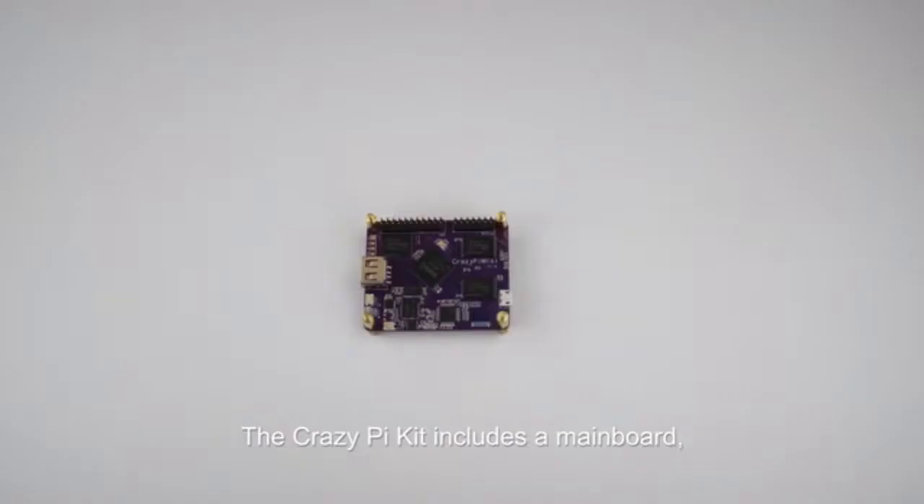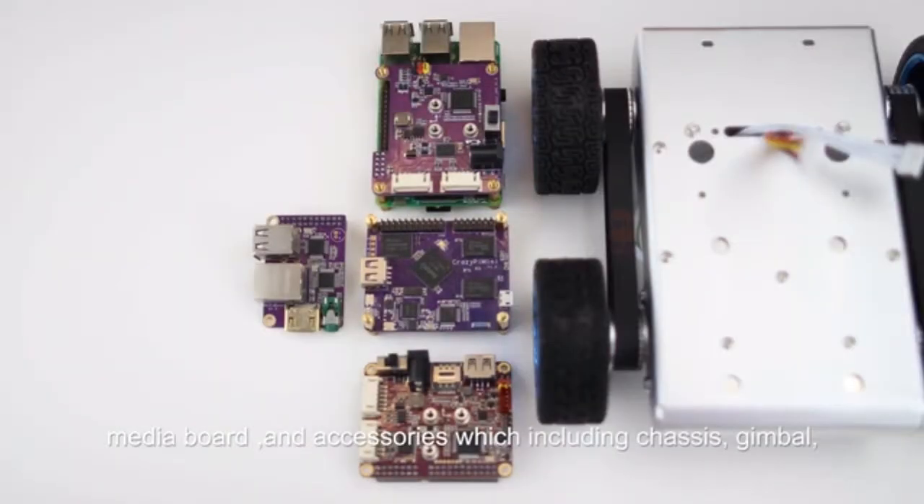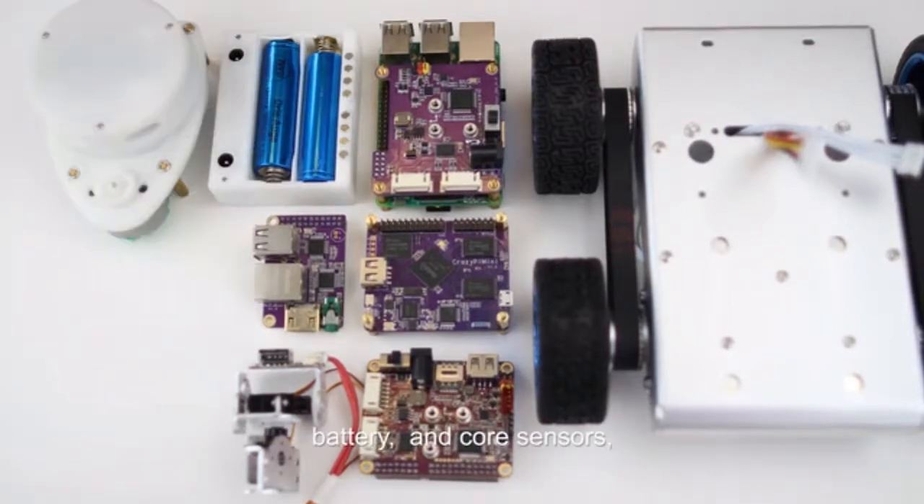The CrazyPi kit includes a main board, robotic shield board, media board, and accessories — including chassis, gimbal, battery, and core sensors.